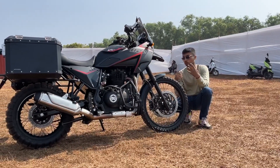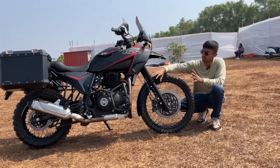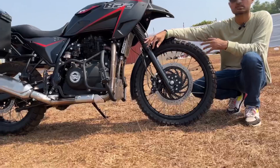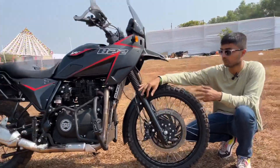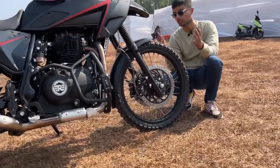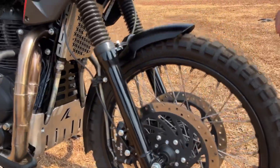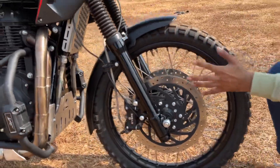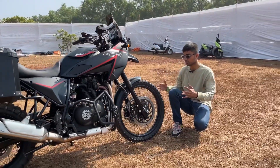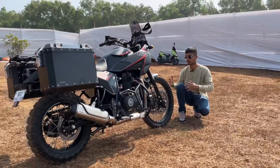A lot of custom work went into this bike. Starting with the suspension — it is essentially the same suspension as the stock Himalayan, but the stiffness has been increased and even the damping rate has been changed. The braking setup is from the KTM 390 Adventure, but considering this bike makes a lot more power and weighs a lot more, AutoEngina has added a secondary disc as well, so it gets a dual disc setup. Even the axle has been lengthened to add more balance and suit the bike's performance.